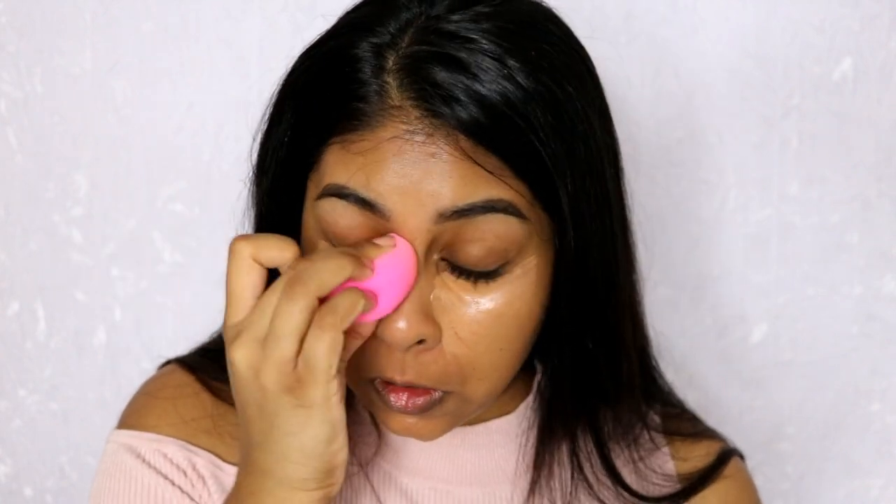Then I'm going to use my beauty blender to blend everything in — this is legit what I do when I'm in a rush. After that I'm going to take some of my Ben Nye banana powder and just do a bit of baking. I always bake underneath my eyes.